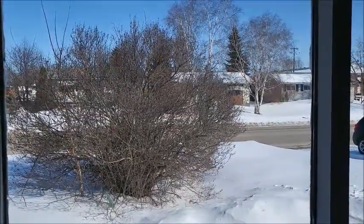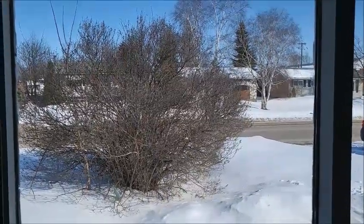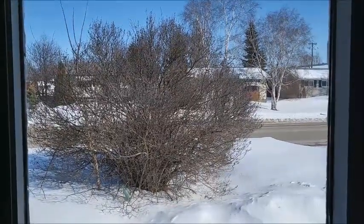Hey guys, here's Brenda from MyWebryBrustCradle. It's beautiful outside, no clouds, it's gorgeous, but look at all of the snow — oh my goodness.